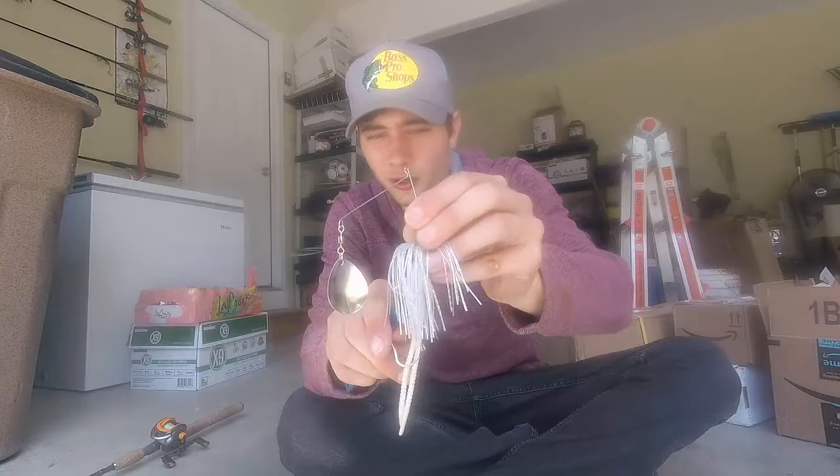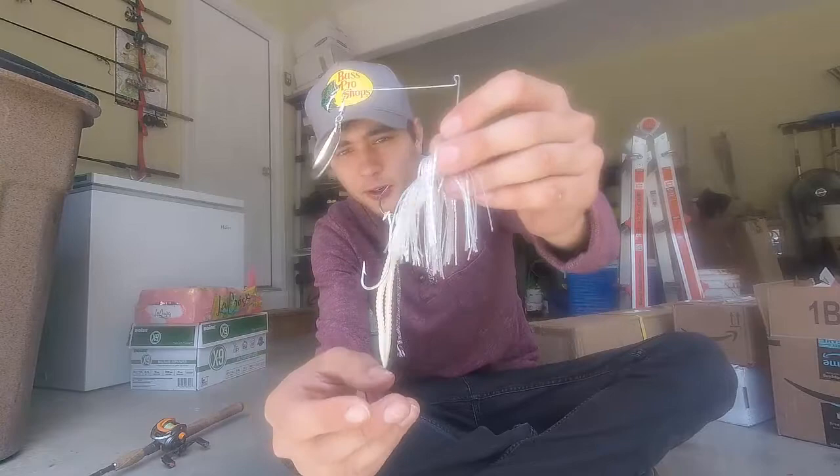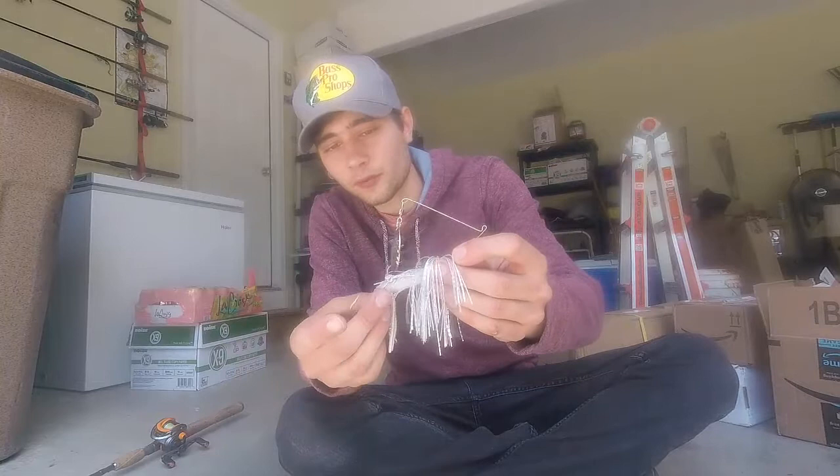And bam. It keeps the hook straight out if you want it to sit straight out, or you could widen the gap and let the hook dangle. So if you want your trailer hook to stand a certain way on your spinner bait, this is a great way of controlling that with these two little rubber caps.